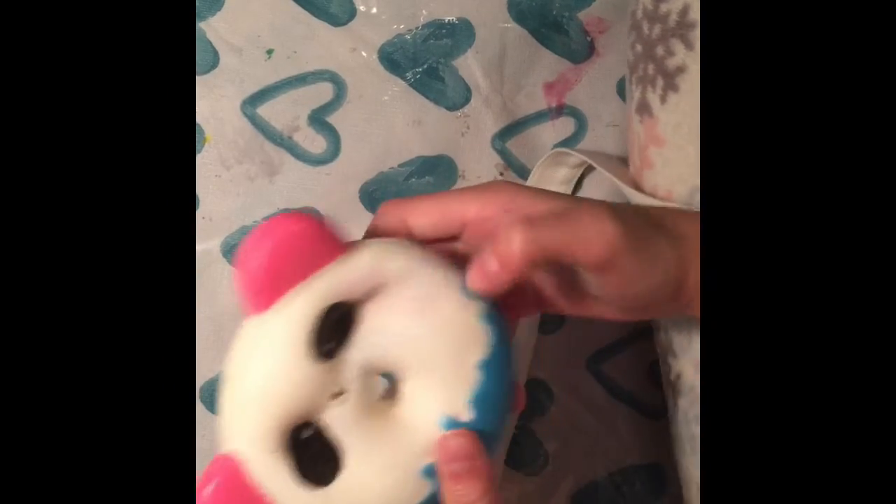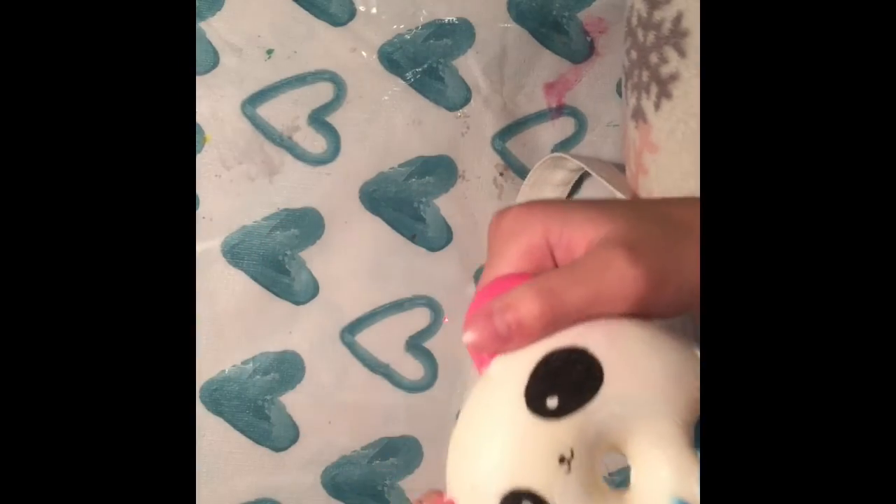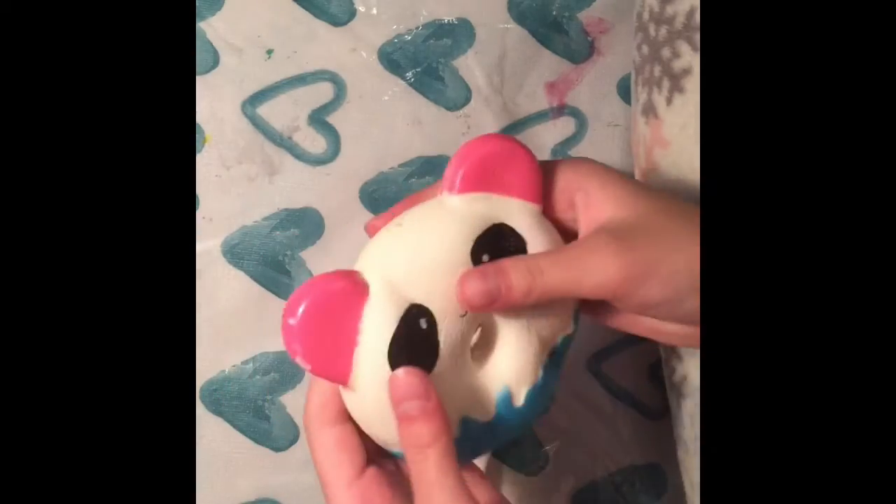Next is a panda donut that I got from the USA — it's super squishy and I love it a lot.